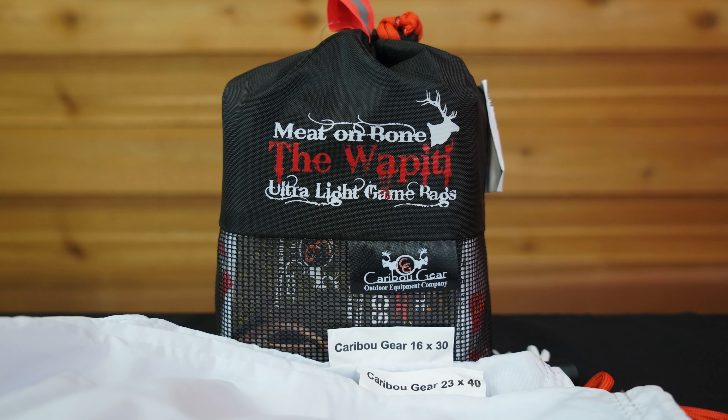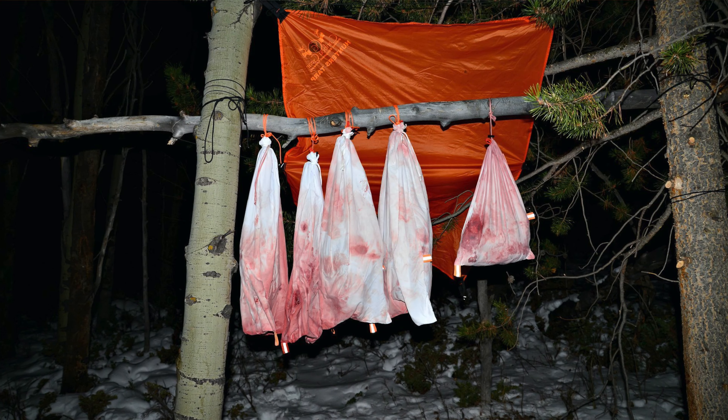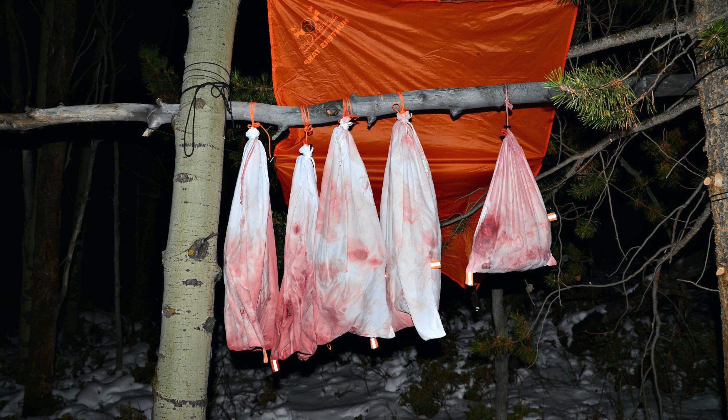The fifth bag in this set is a 16 by 30 meat parts bag, perfect for holding your back straps, your neck meat, all that stuff. There are light reflective tabs on here, so it's easy to find if you have to come back for a second load in the dark.